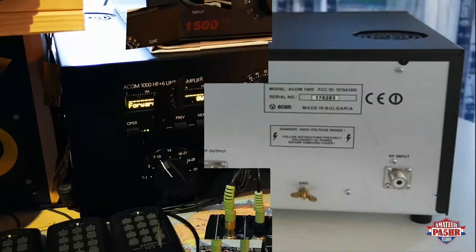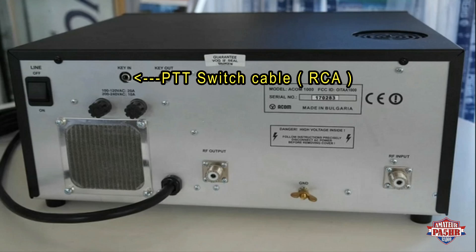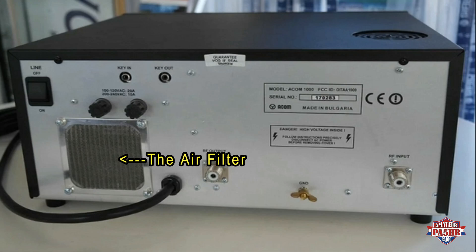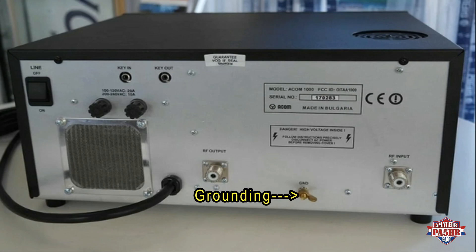Now the power amp is in operate mode. Let me explain the back side of the ARCOM 1000. Here is the power switch. This is the PTT switch cable, connected from the transceiver to the power amp. This is a key out switch. That is a fuse. This is an air filter for the ventilation. This is the RF output going to the antenna — the output power. And that is RF input, connected from the transmitter. That is the grounding — a good grounding is very important. And that is the 240 volt power input for the amp.